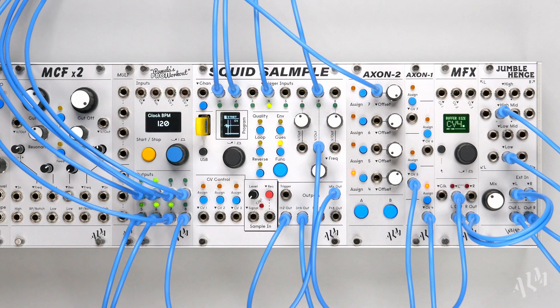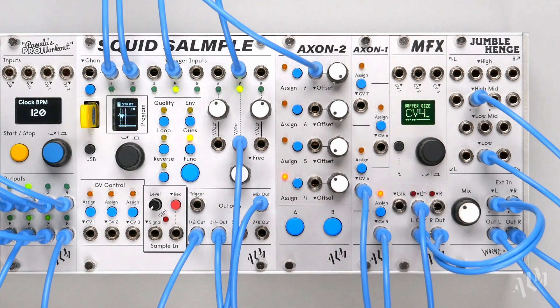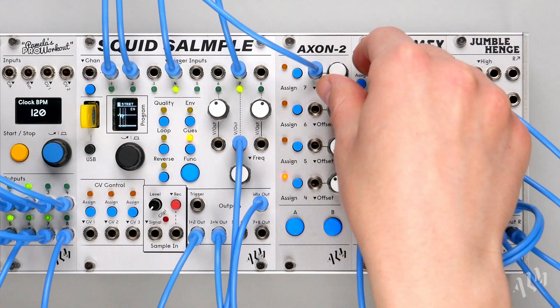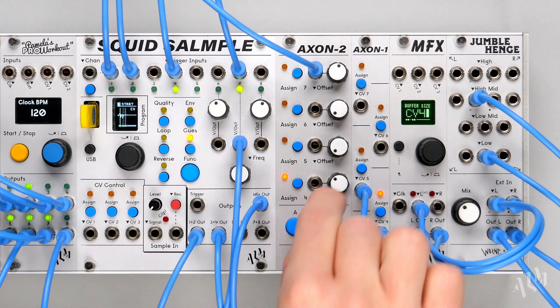The Axon 1 and 2 provide PAM's Pro Workout, Squid Sample, and MFX with 4 additional freely assignable CV inputs for increased modulation possibilities. The Axon 2 additionally provides manual offset controls with each CV input along with 2 performance buttons that can be mapped to various functions depending on the host module. The Axons function in a similar way with all 3 host modules, with only 1 Axon supported per host at any time.